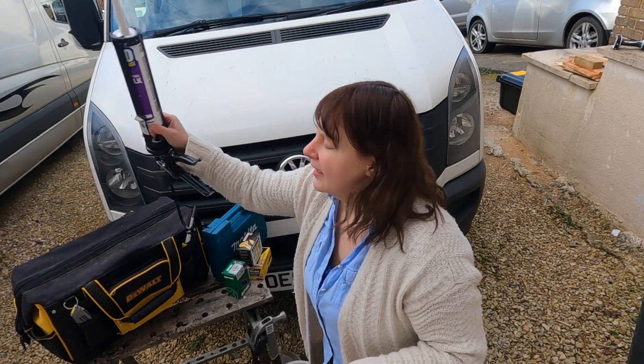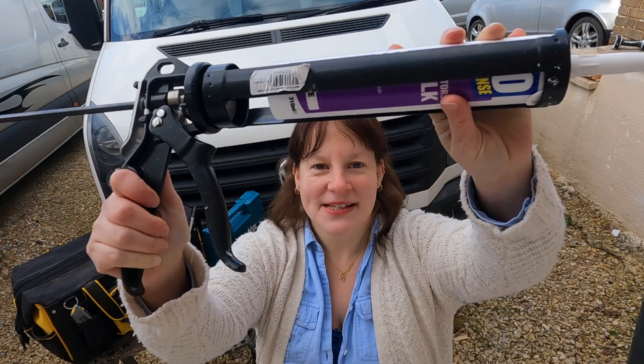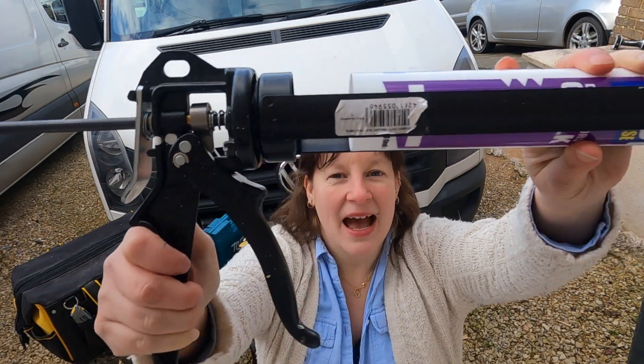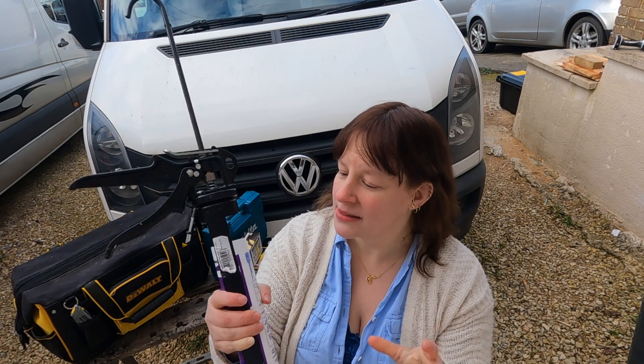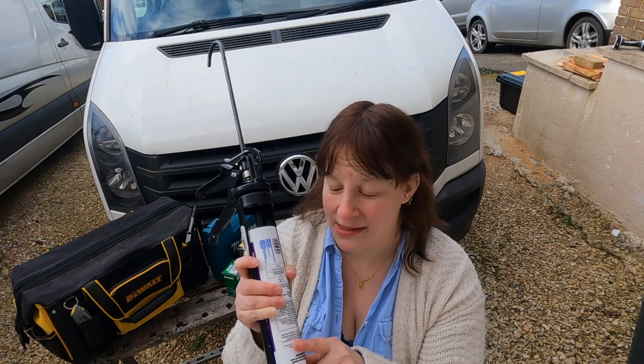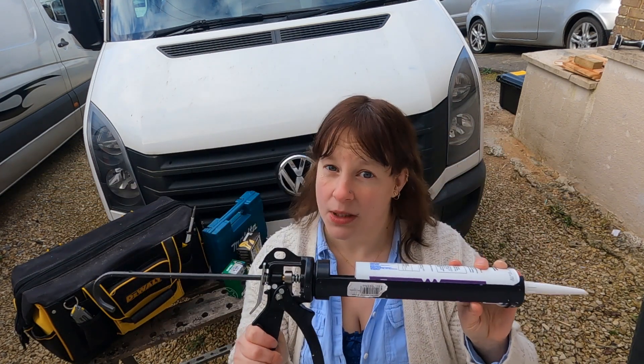Moving on - a silicone gun. Now this one is actually Mel's and I've borrowed it. It's a superior metal gun and it is the best gun I've ever used. Don't go for one of those cheap plastic ones. If you're doing window installation or anything heavy impact, or you're working in the cold like we've been during winter, the effectiveness of this metal one is so much more superior than the cheap metal ones, like the orange and yellow ones you get. They don't work and they make it really hard and uncomfortable to use. So invest in a better, higher quality gun.